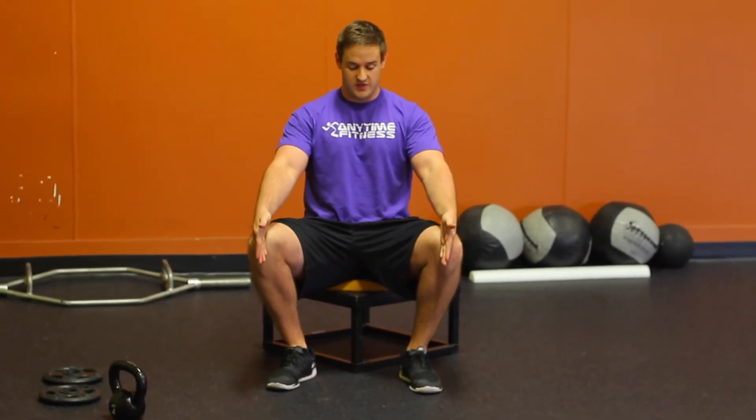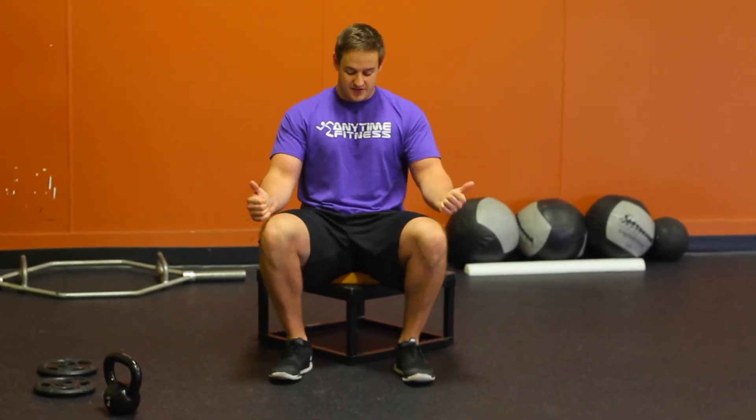Turn your toes out just slightly. If they're straight ahead, it makes it a little bit harder to keep those knees out. So turn those toes out, push the knees out, and really squeeze your glutes on the way up.